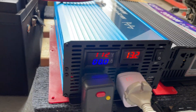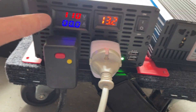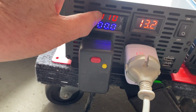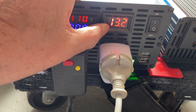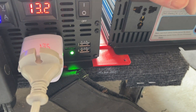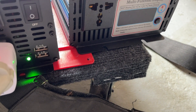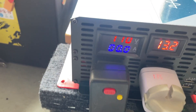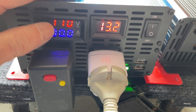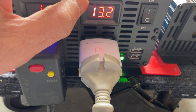The good thing about this inverter is that it shows the amps, the AC voltage, and the battery voltage all at once on one screen. The other unit I have only shows one screen at a time and you have to cycle through to see the different outputs. With this one you can see all the amp draw, AC voltage, and battery voltage simultaneously.